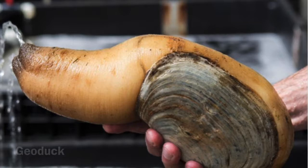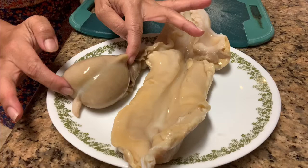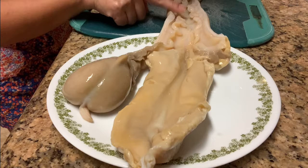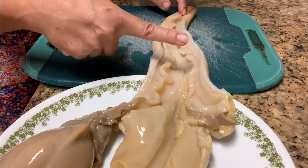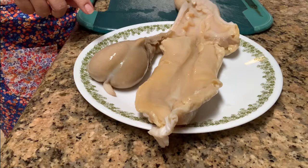After the geoduck is cleaned from its shell and opened, it will look like this. This is the insides of the geoduck, and this here is the sweetest part — this is the siphon. What I'm going to be doing is cutting this section off and making sashimi. With this other section, I'll be making fried geoduck with tempura batter.